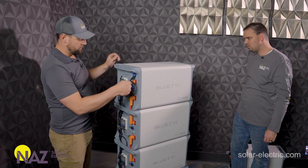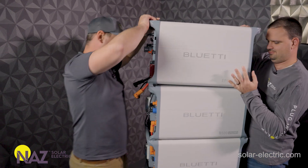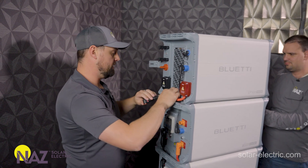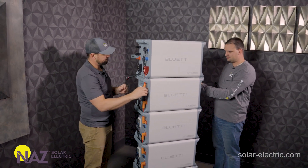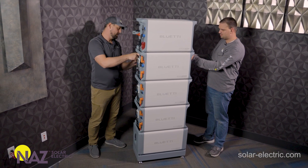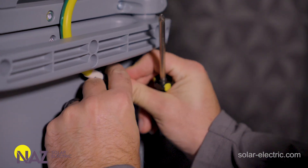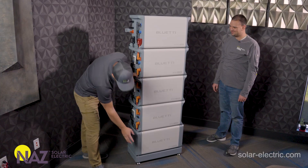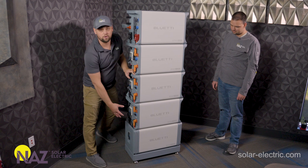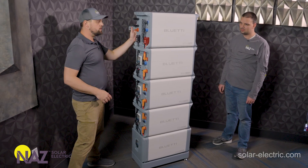This is the Inverter Link port. We currently have four batteries, and now we're going to grab the power control system. The Inverter Link hooks in here, so now the inverter is connected to all the batteries. On this side you'll want to make sure you do the grounding strap between the inverter and each of the batteries. Once everything is assembled, each battery comes with a cover that conceals all the wiring — and even the inverter has a cover.